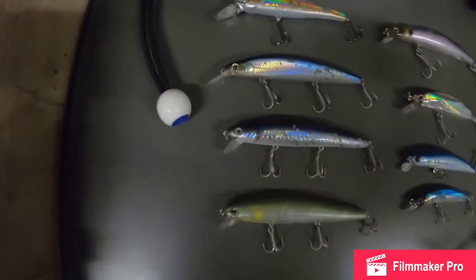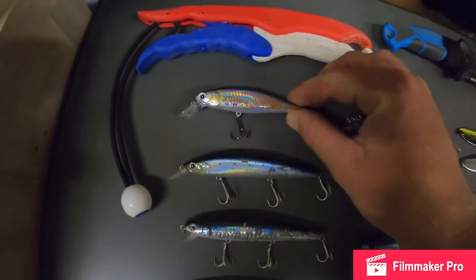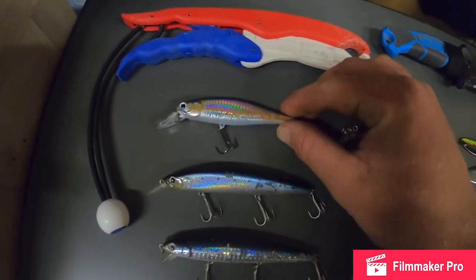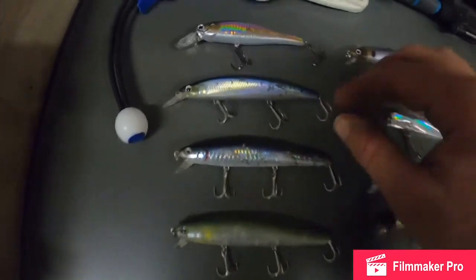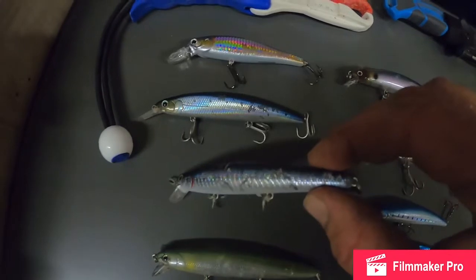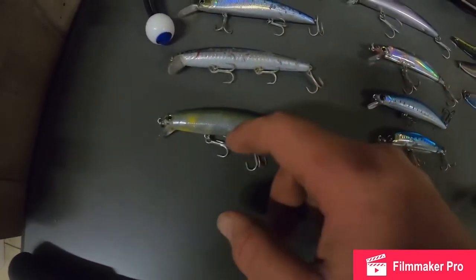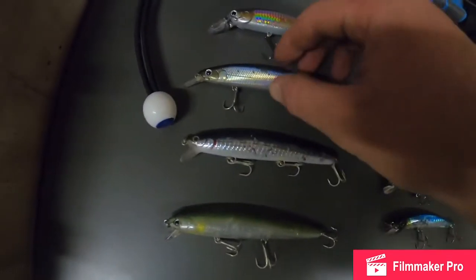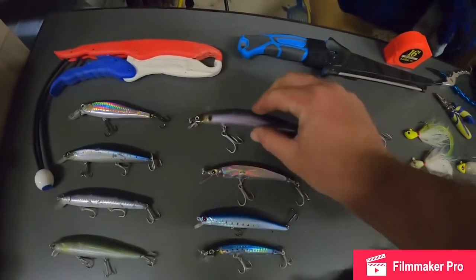First off are pretty much the go-to's — these are my Lucky Crafts. This one I think resembles American shad color but I think it looks like a small surf perch. And then you got the usual ones — you can see these have had their fair share of mouths kind of chewed up. This one I actually haven't caught any fish on yet, only used it a couple times. It's always good to have a couple of these in a variety of colors because you don't know which one's going to be biting.